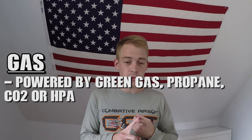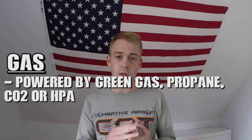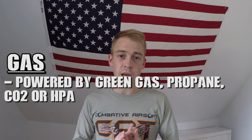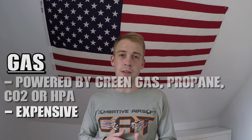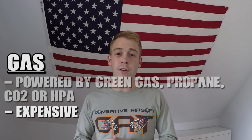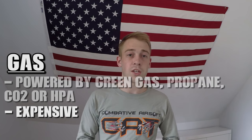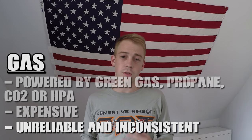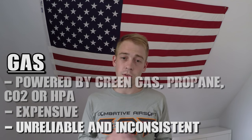The next power source is gas. Gas can be powered by one of four different gases: green gas, which is exclusive to airsoft guns as far as I know; propane; CO2, which usually comes in small cartridges; or HPA — high pressure air. Gas guns tend to be on the more expensive side, not just when you initially buy the gun, but because you'll have to frequently buy new CO2 cartridges, a new bottle of green gas or propane, or refill your HPA tank.